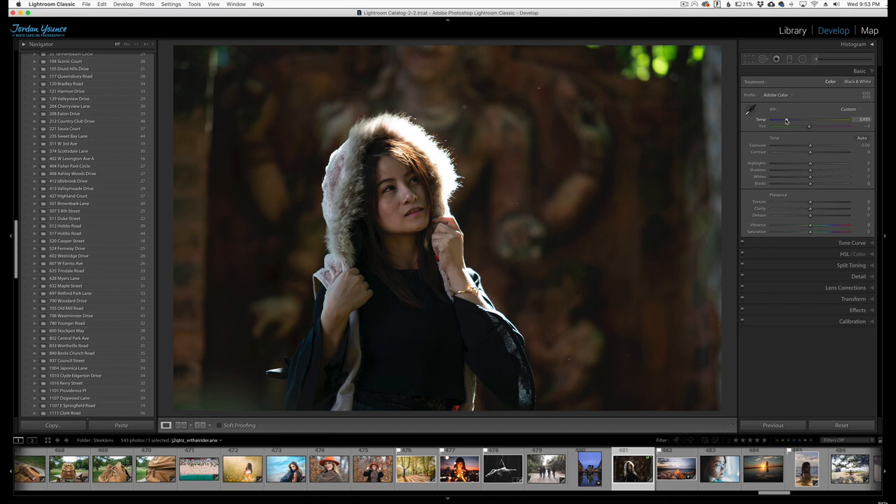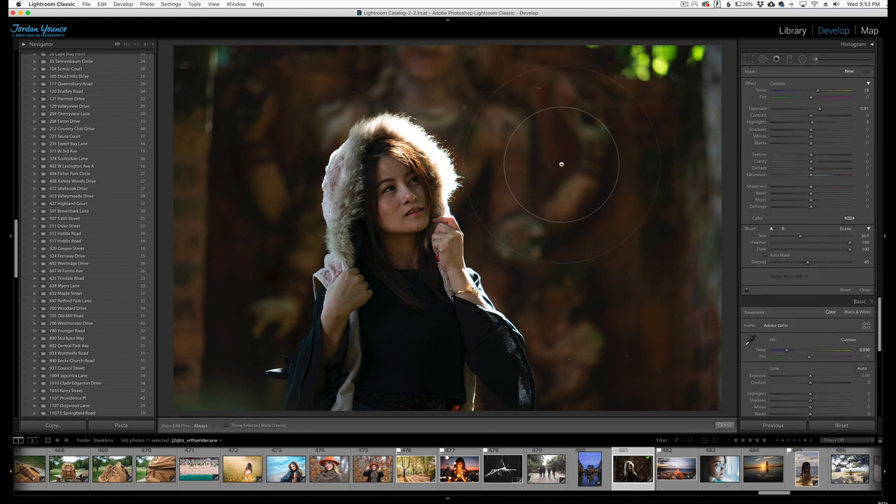So I'm just going to warm it up a little bit, and I'm going to get a brush — a very large brush. You can see my size is fairly large for this image, my feather is all the way to 100 so there are no hard edges whatsoever. Flow at 100 and my density at 45, and for the exposure and the warmth I have those turned up. I'll go to around 22 on warmth and keep the exposure up just a little bit to start.